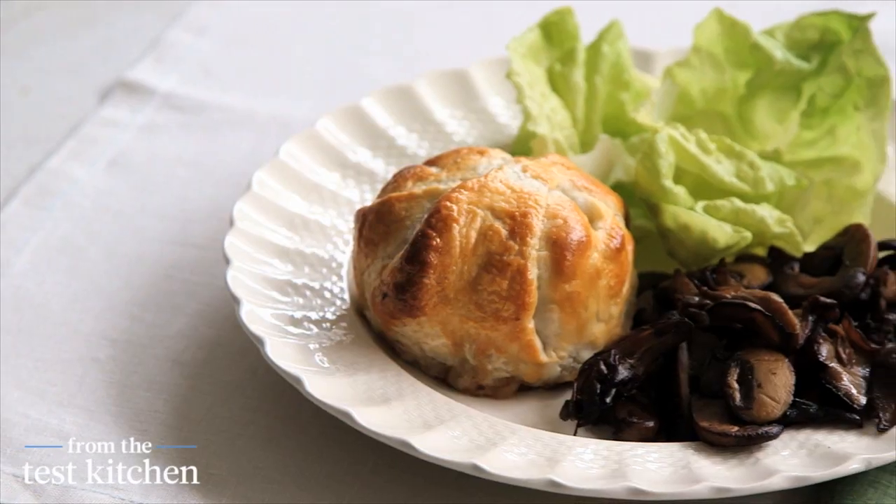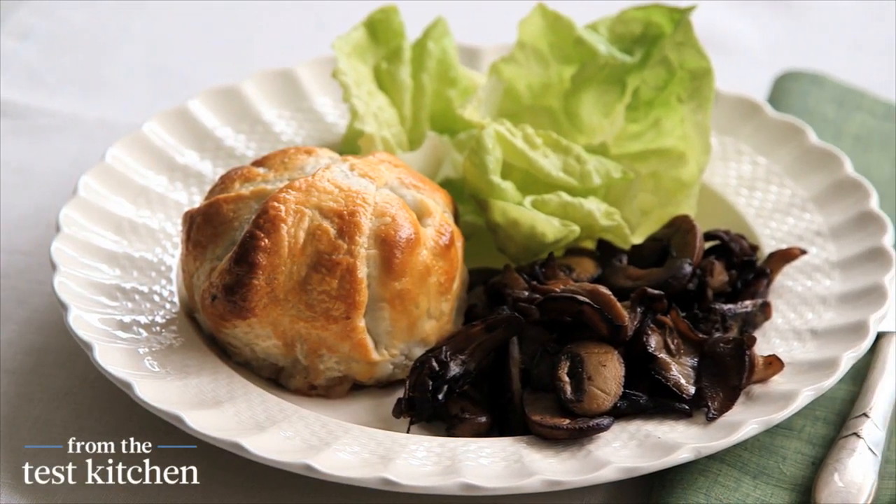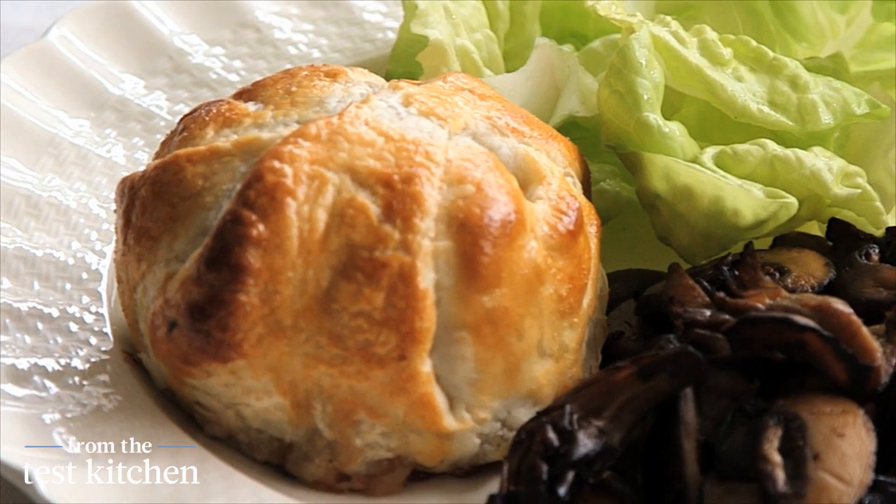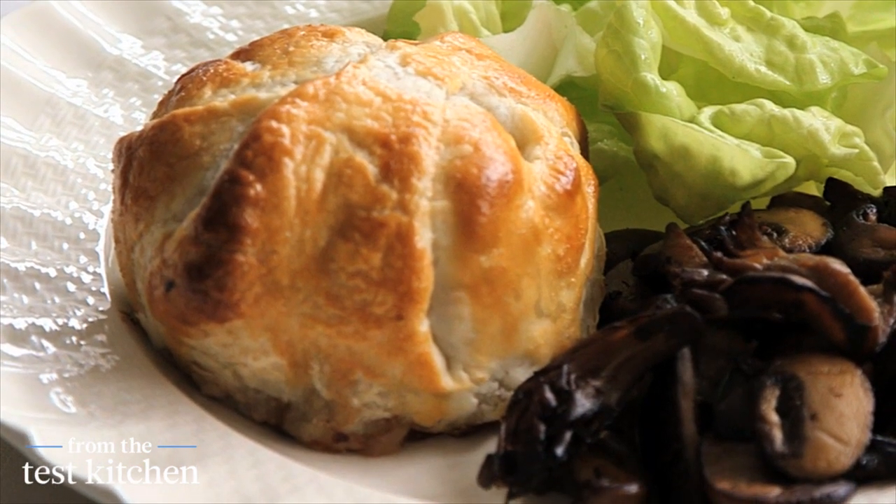Does the idea of making beef wellington for the holidays sound a little bit intimidating? Don't worry anymore, we have a solution for you. This is a very easy way to create individually wrapped beef medallions topped with pate, wrapped in pastry that goes straight into the freezer.